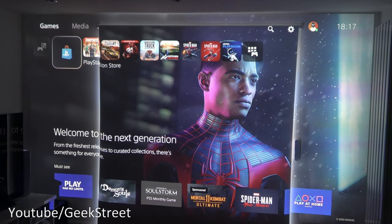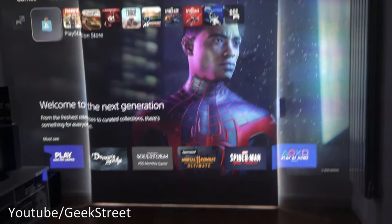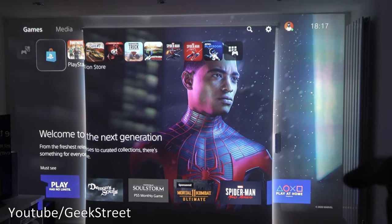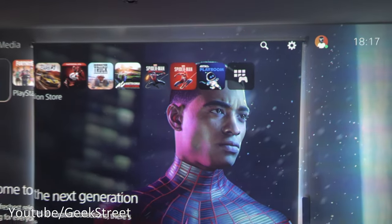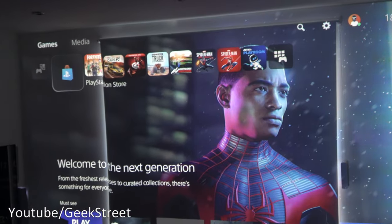I've moved the projector to project onto the largest wall in my studio, giving about 152 inches from about four metres away. Even at this distance, picture clarity is very good corner to corner. I'm projecting onto a standard blackout blind — nothing special, no dedicated projection screen — and coming in close the quality is extremely impressive.